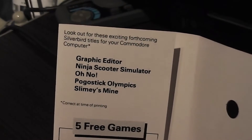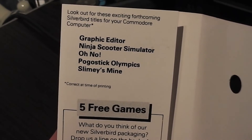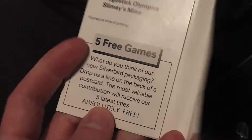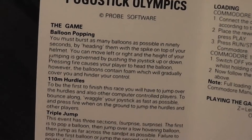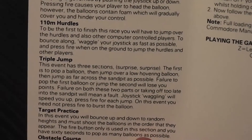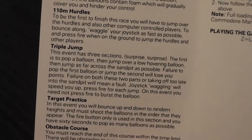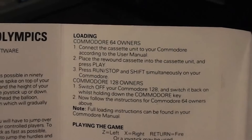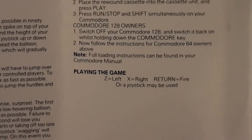Moving inside the packaging, we've got, as usual, the list of exciting forthcoming Silverbird titles, which as is almost obligatory includes Pogo Stick Olympics — the very game that we're playing. Also that thing about five free games if you tell them what you think about the packaging. On to the instructions: Pogo Stick Olympics is copyright Probe Software. There's lots of detail in here about how to play each of the events — balloon popping, 110 metre hurdles on a Pogo Stick, triple jump, target practice, and obstacle course. Can't see anything about the discus though, which is a bit of a contradiction with the back cover. There are loading instructions and basic gameplay controls: Z for left, X for right, and Return for fire, or use a joystick.